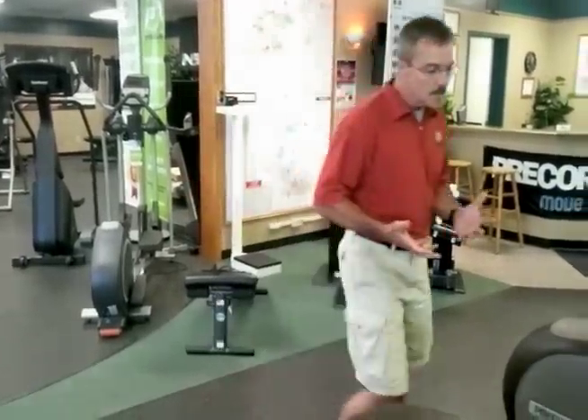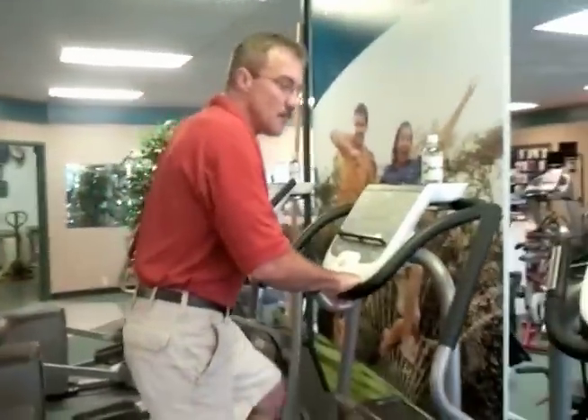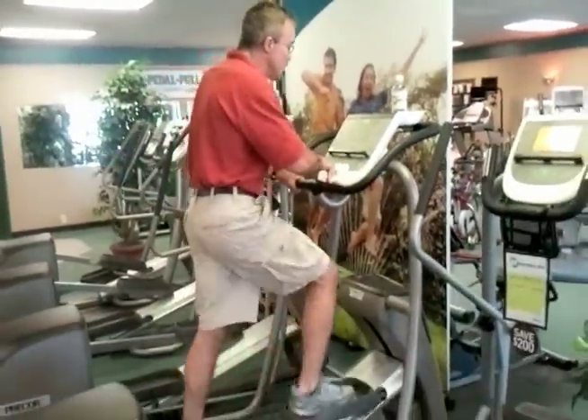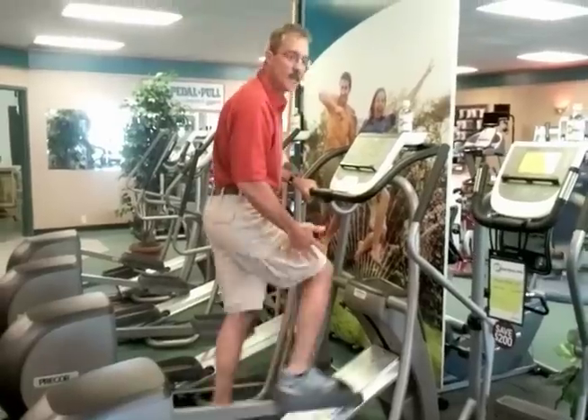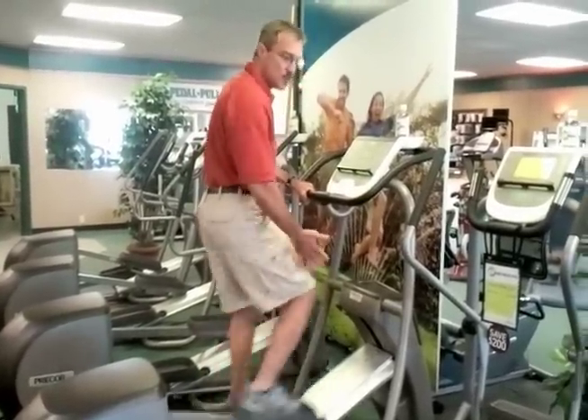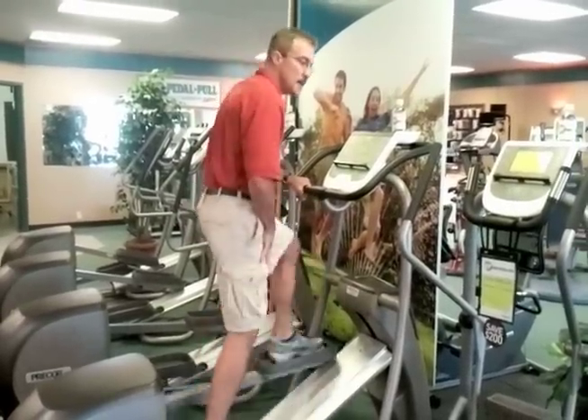What Pre-Core's cross-training theory is, is that when you get onto the units, it has a cross-ramp. So now as you're going through the motion, as you raise the ramp up, it's changing the emphasis of what muscle groups are being worked. As you raise the ramp, it gets more up into the hips, into the glutes, and into the thighs.